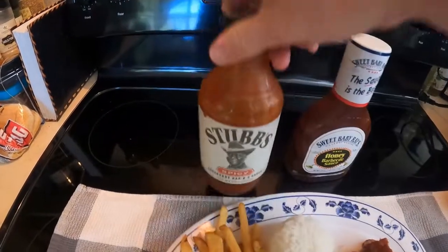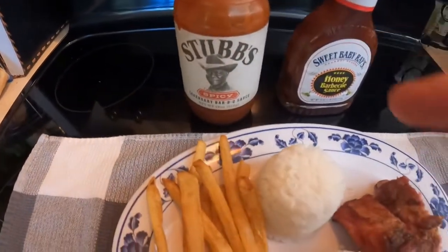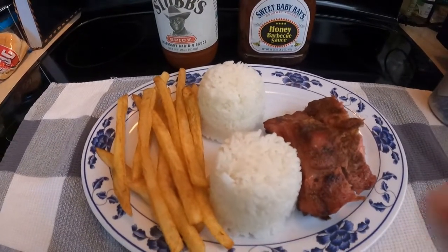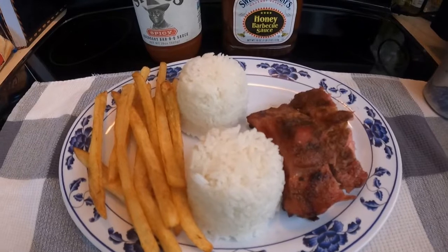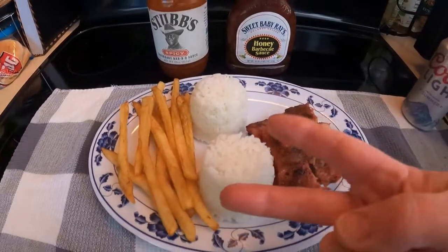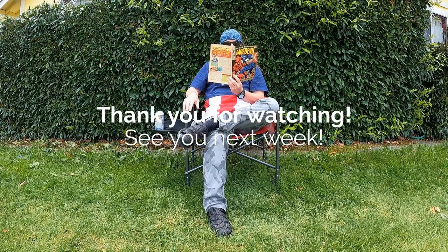I'm glad you like my barbecue sauce — of course I don't like it, I love it! That's it for this week. I hope you enjoyed the video, hope you make yourself some McDonald's fries real soon, and I'll see you all next Wednesday. Peace!